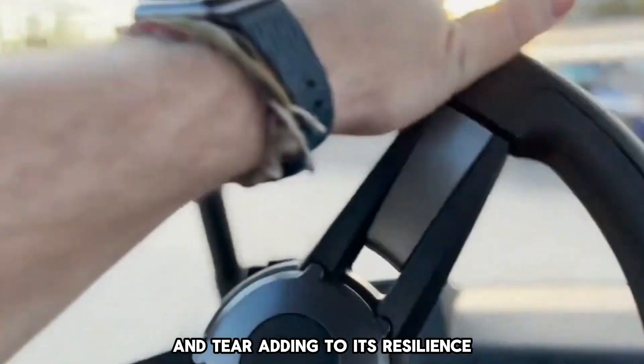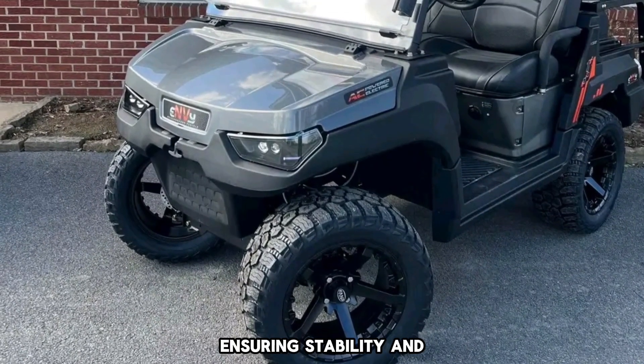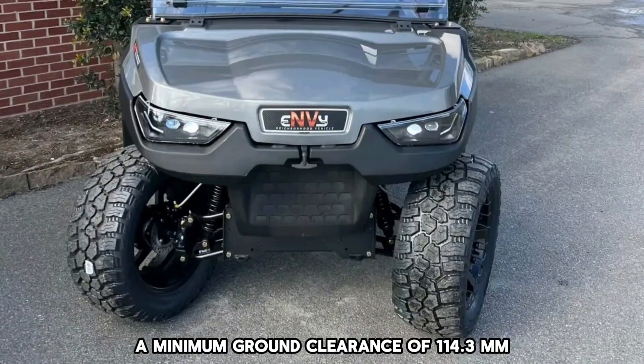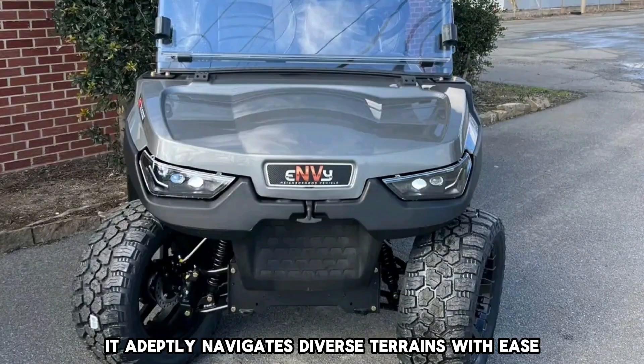Ground clearance: With a wheelbase of 69 inches ensuring stability and a minimum ground clearance of 114.3 mm, it adeptly navigates diverse terrains with ease.